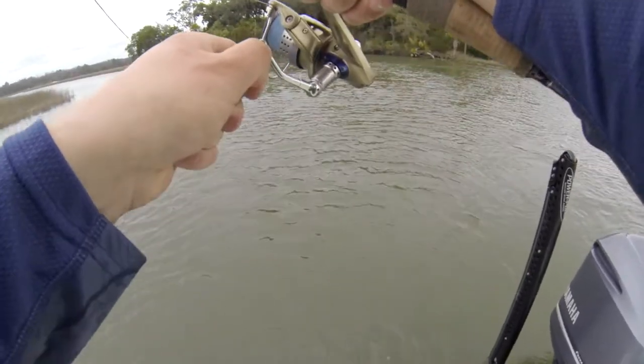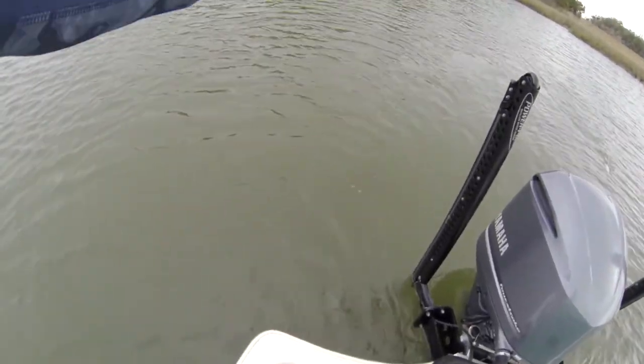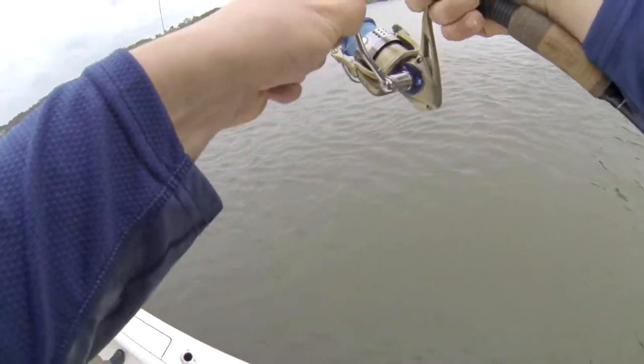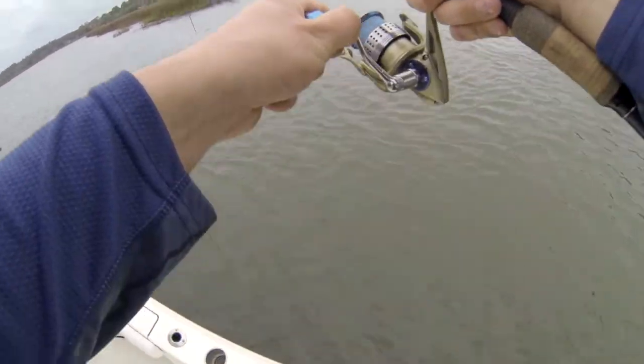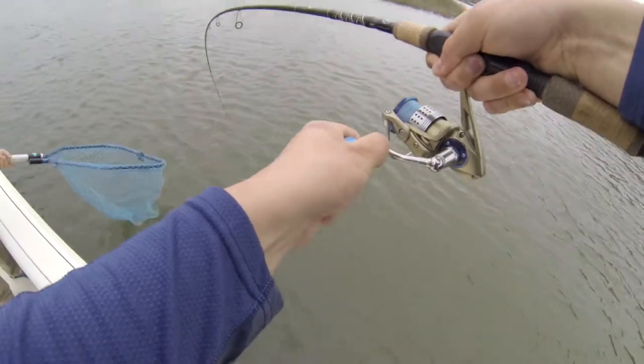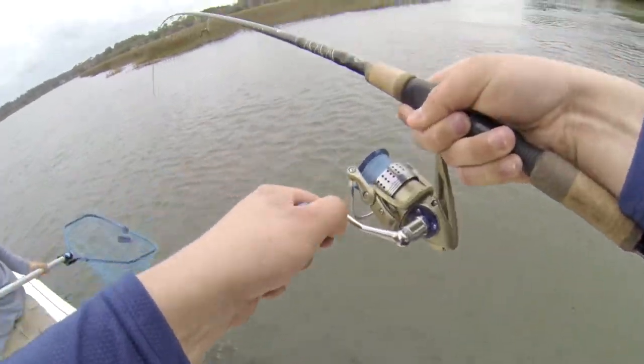Wouldn't it be funny if we did have each other's lines? That thing is big, whatever it is. It's a drum — drum always fights super hard.